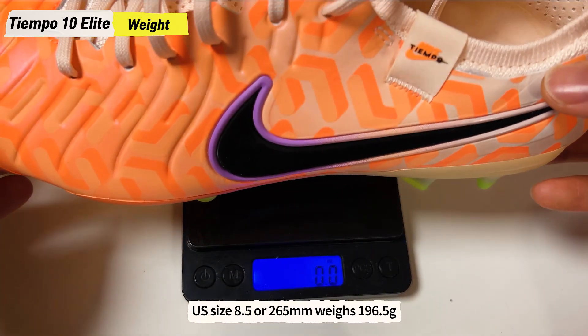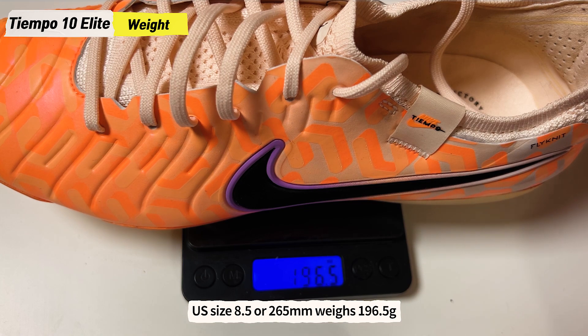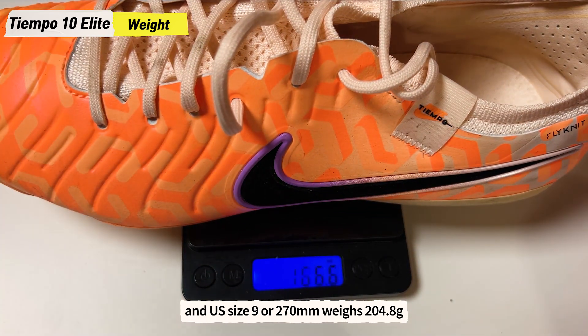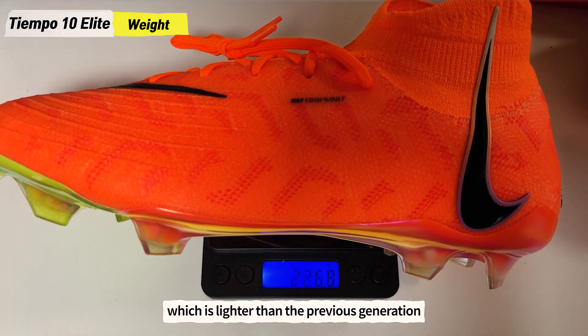US size 8.5 or 265mm weighs 196.5 grams and US size 9 or 270mm weighs 204.8 grams, which is lighter than the previous generation.